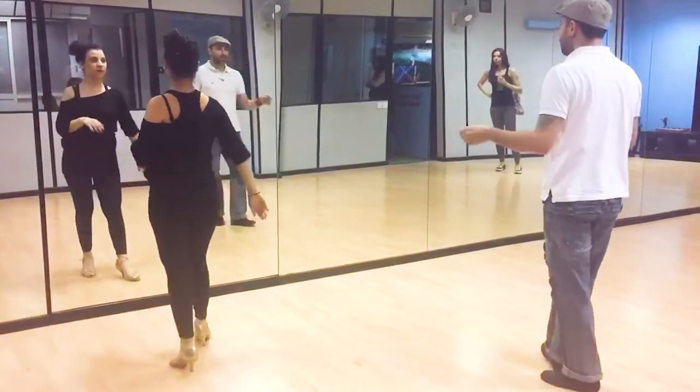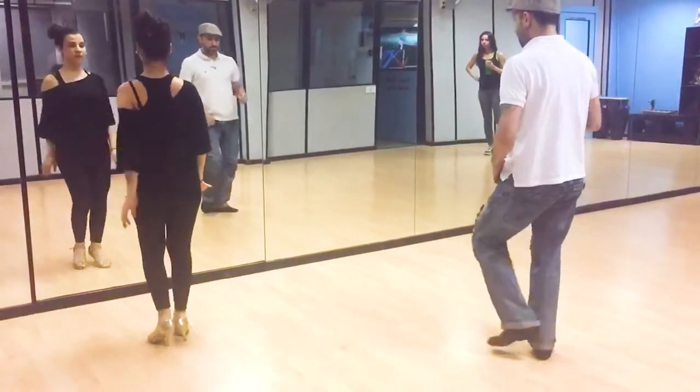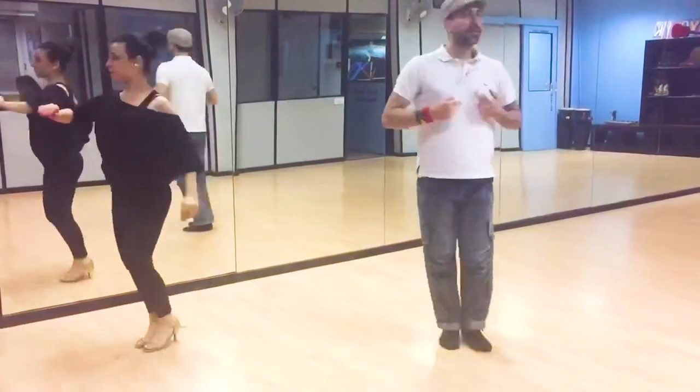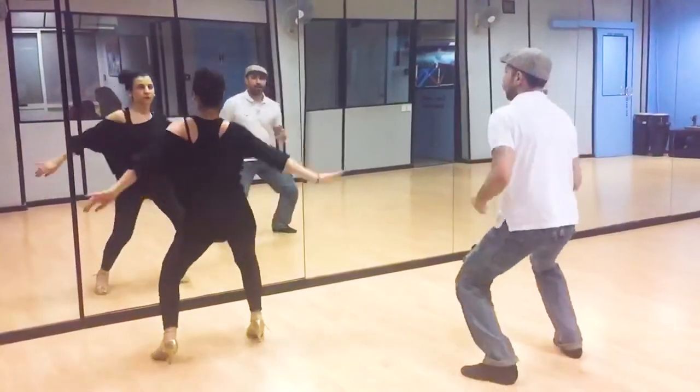Second one, back to your control. See a little turn. One, two, three, five, six. Keep the body back. One, two, three. Right, left and up.